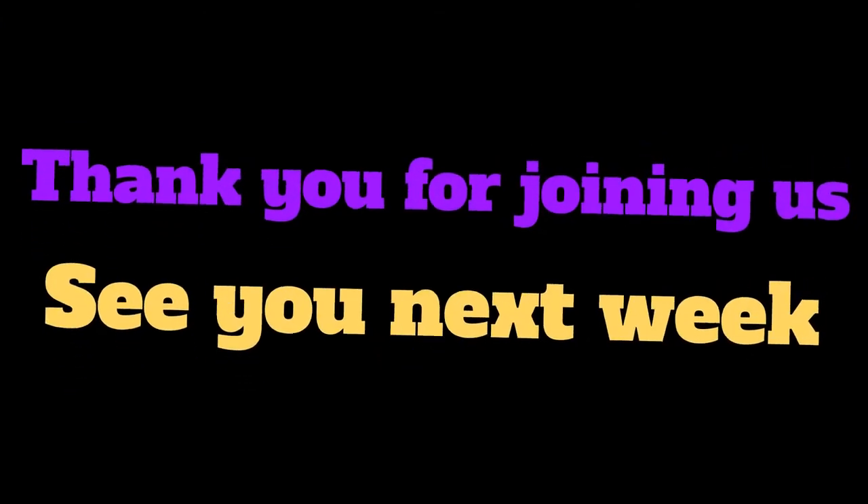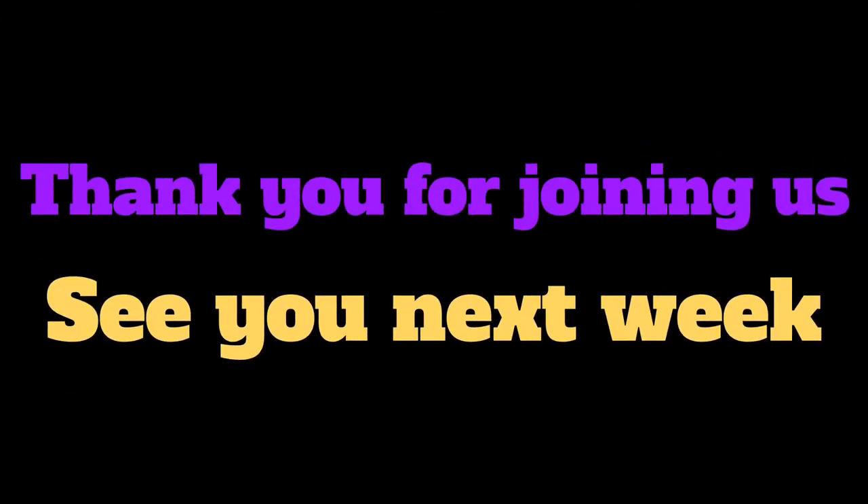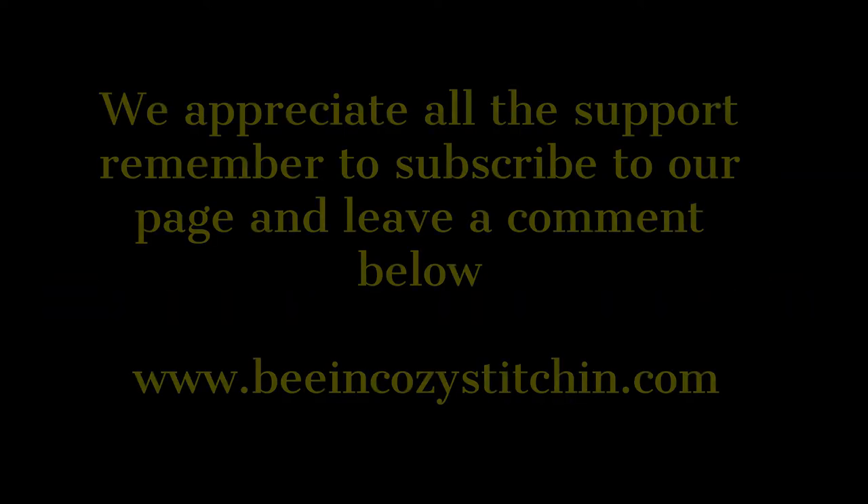I'm excited for you to try this. Go harvest some shirts, see what you can come up with, and post pictures. Hashtag memory quilts on Instagram and hashtag Bee & Cozy Stitching — I can't wait to see what you come up with. Good luck harvesting your fabric and I'll see you next time. Thanks for coming. Bye!